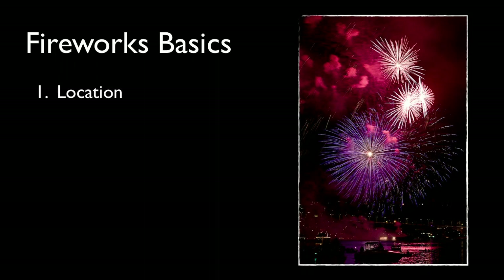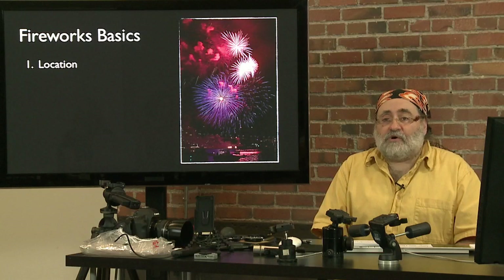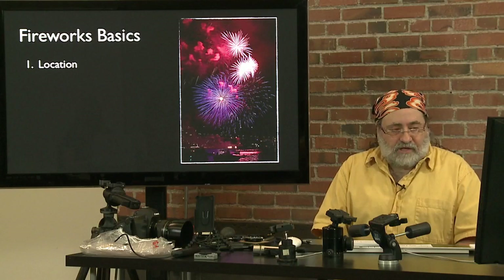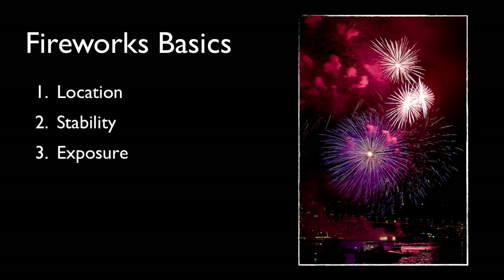When shooting fireworks, there are really three big considerations. As in most things in photography, there's location, location, location. There's a quote from Ansel Adams: 'knowing where to stand makes a great photo.' You want to scout the location if you can in daytime or nighttime. During the day you can see if there's clutter — wires, telephone poles, lamp posts — things that are getting in the way that you won't notice at night until they block your fireworks. Then we'll talk about stability, getting the camera stable for sharp images, and then how to expose for fireworks.